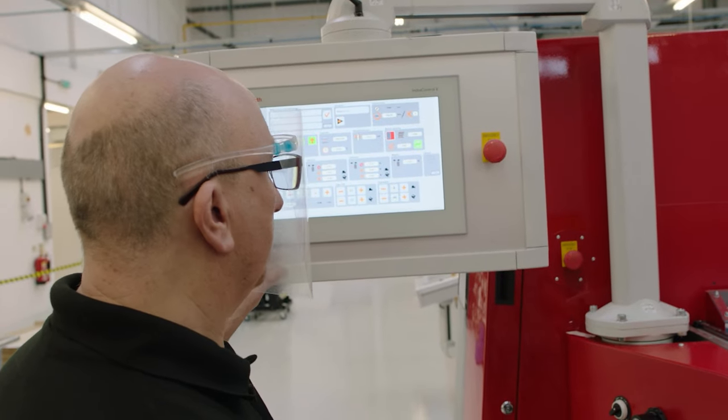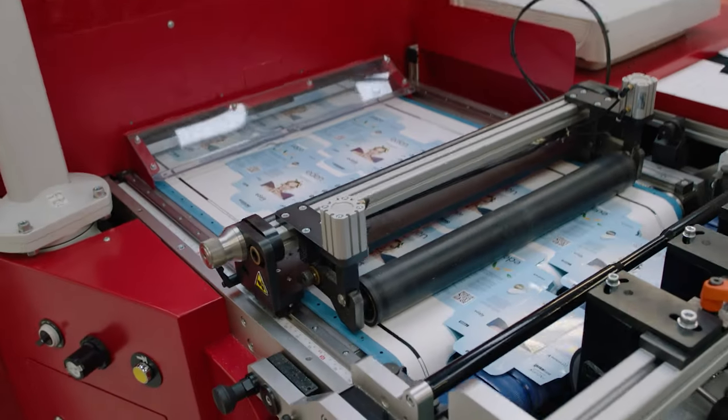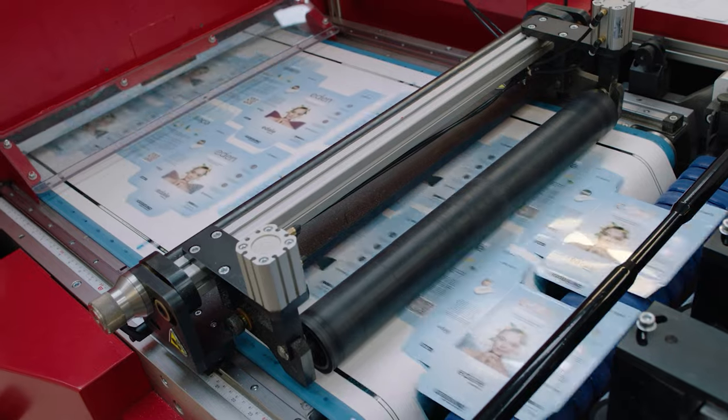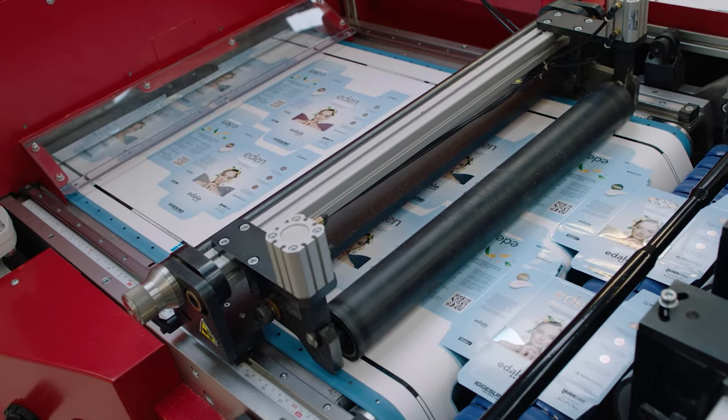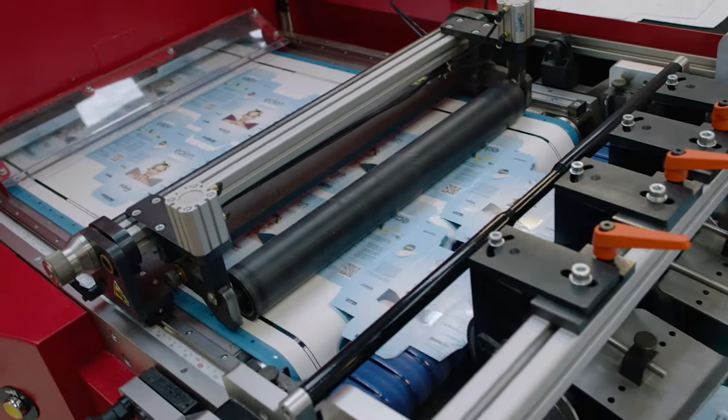Let's just bring the cut now. And then here we have cut cartons in register already, embossed. Take the speed up. The waste has been chopped down below and the cartons themselves are coming straight off of here.